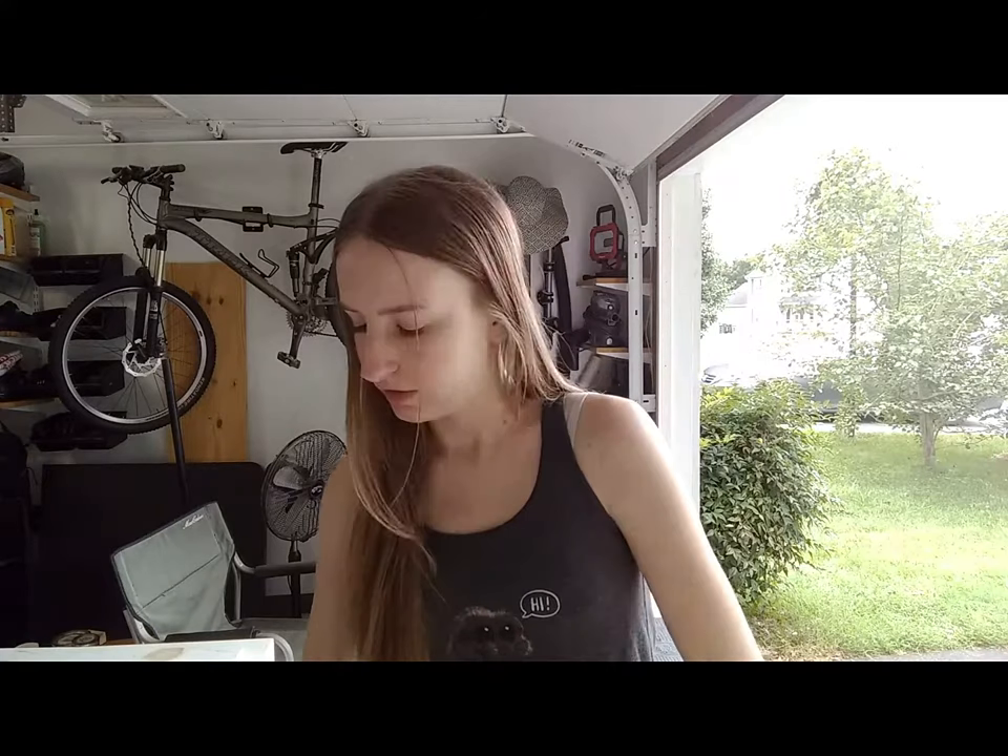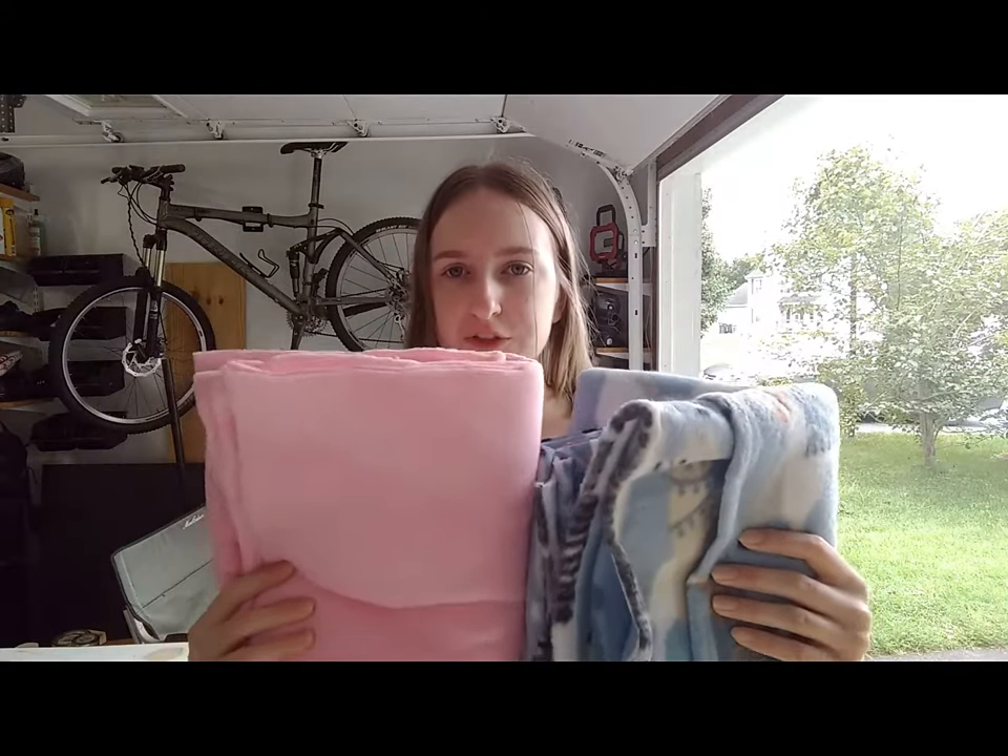Hey guys and welcome to Thrift Shop Flip. Today we're going to be creating a no-sew fleece pillow. I'm going to use two different colors of fleece so you can see exactly how the tying works.